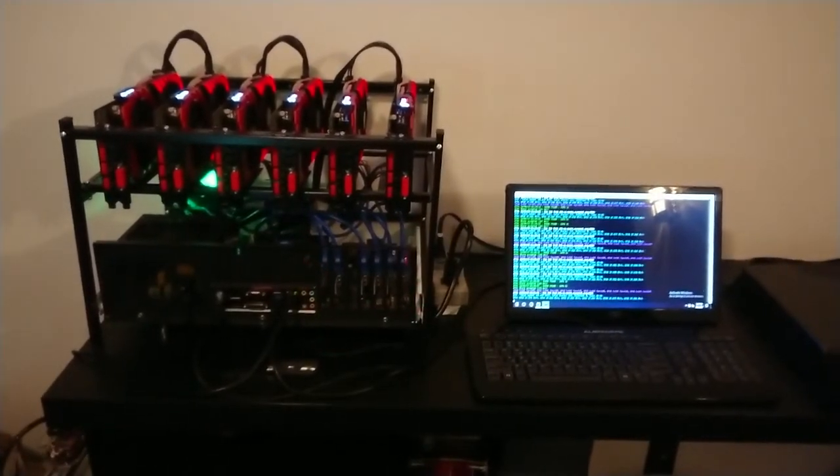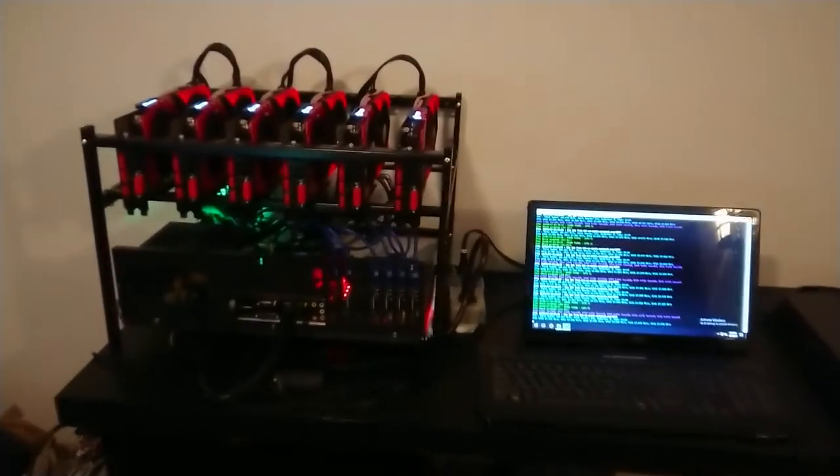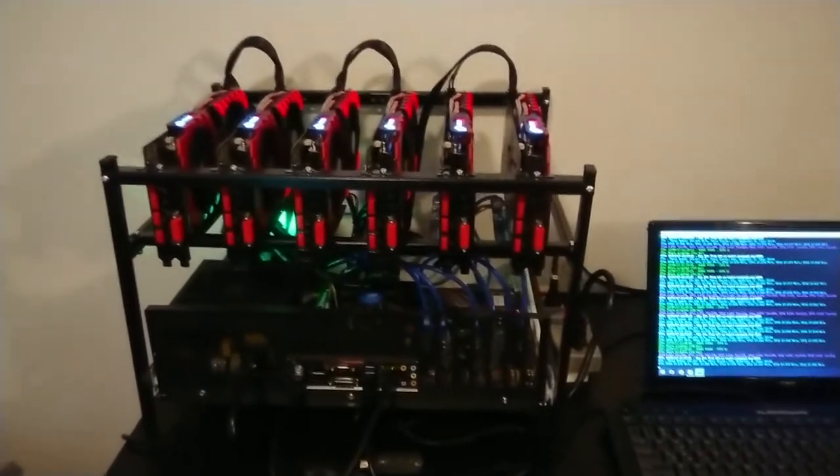So, I've stopped mining Zcash and I've started mining Ethereum.